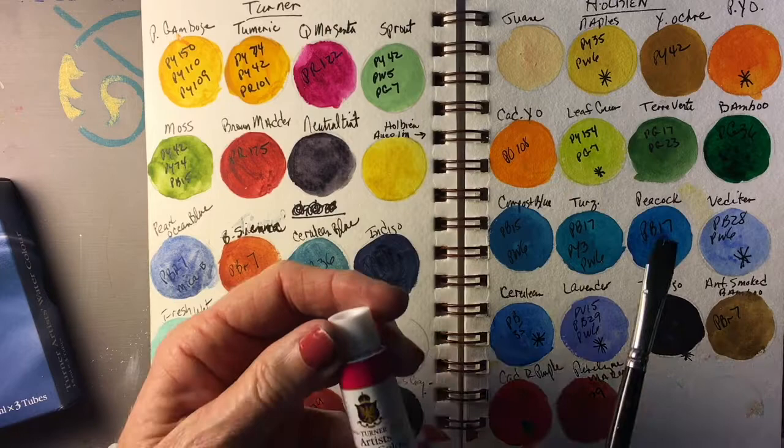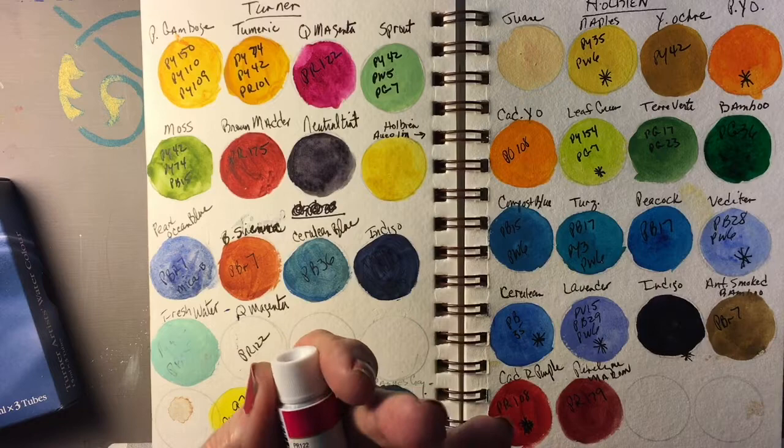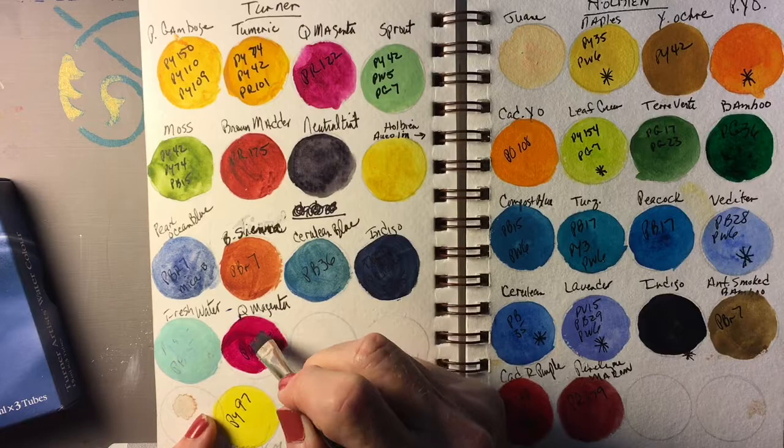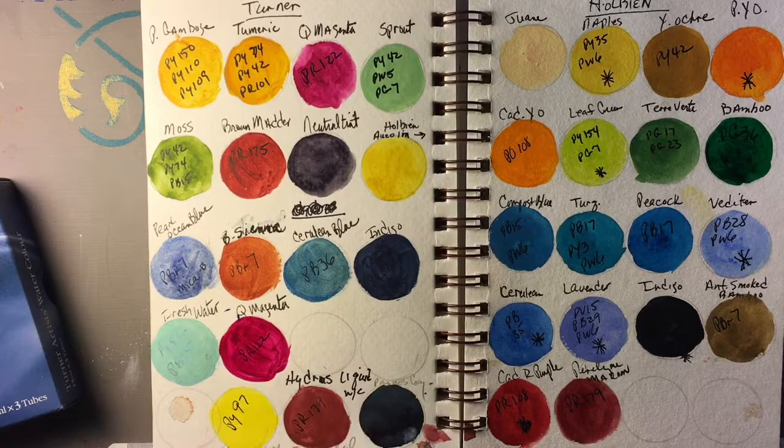Here's the Quinacridone Magenta. It's a Series B, and it's just the one single pigment, PR122. It has a transparency of A. I really like their Quinacridone Magenta a lot — I actually use this on my palette now. It's an absolutely beautiful color. That is my favorite of their colors.